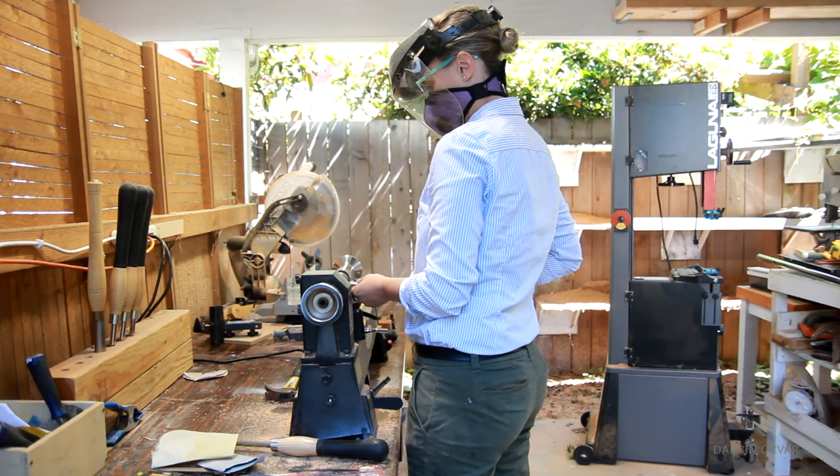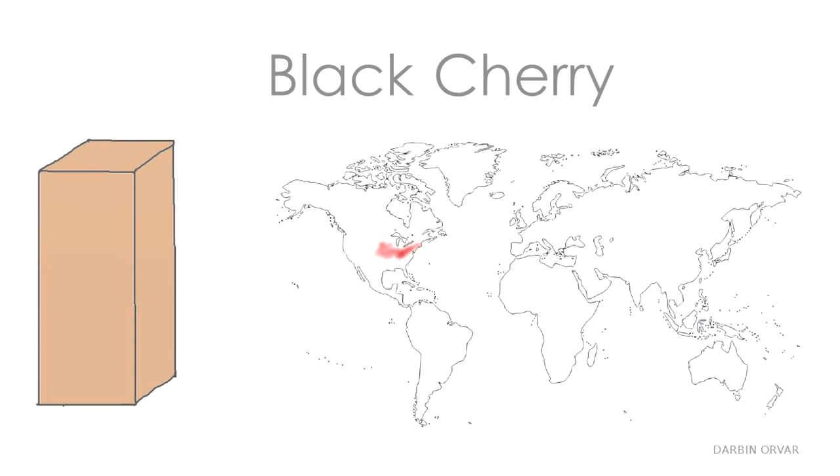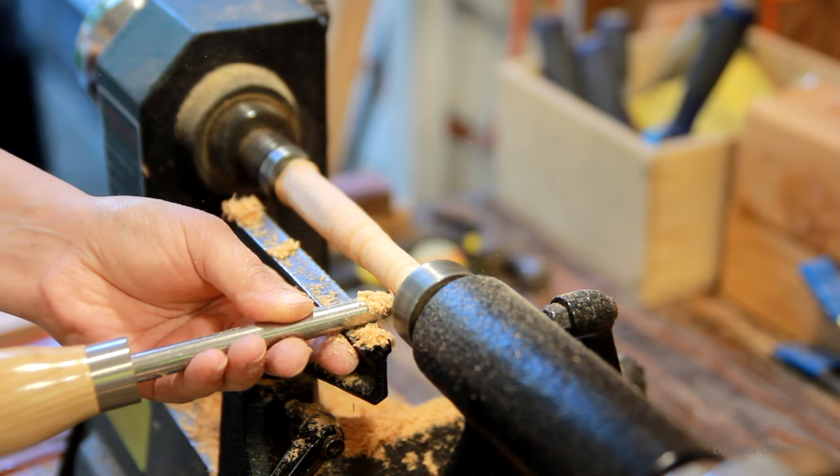Let's do some turning. I started with Cherry, which of course is a fruit wood. This is black cherry, which grows in Eastern North America mainly. It's pretty soft, 950 on the Janka Hardness scale, and very easy to turn.